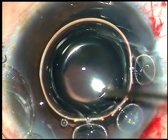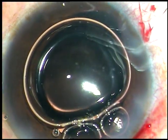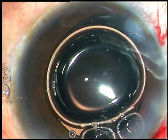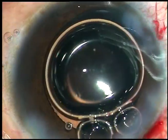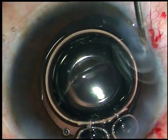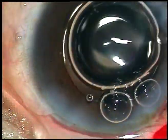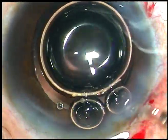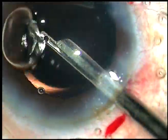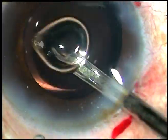Since the anterior chamber is very shallow, I have used an air bubble to keep the anterior chamber formed and moxifloxacin has been injected. Now I hydrate the stab incisions' stroma to make them waterproof. Now this is the final lavage of the anterior chamber. The viscoelastic substance that sticks to the corneal endothelium comes out this time. The anterior chamber is formed and the case is concluded.